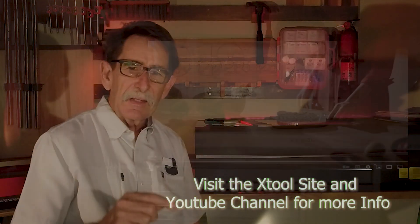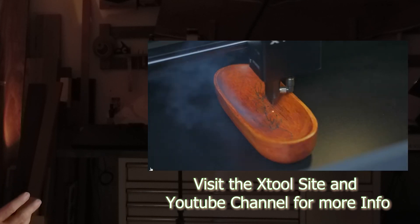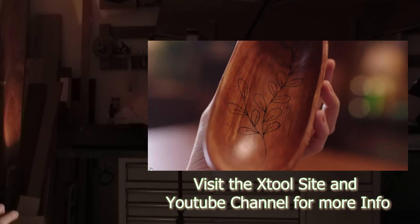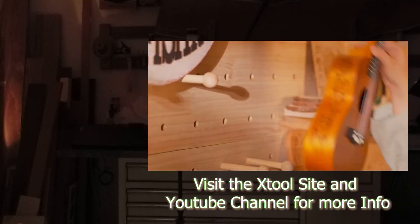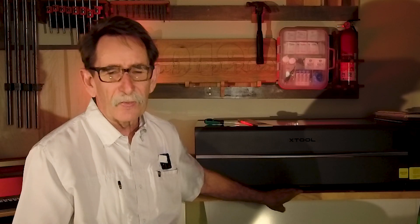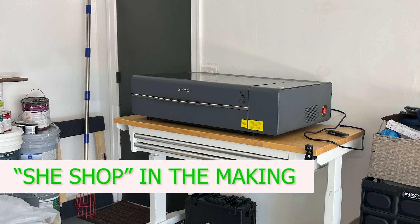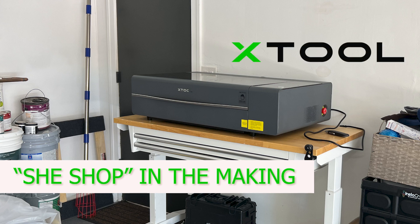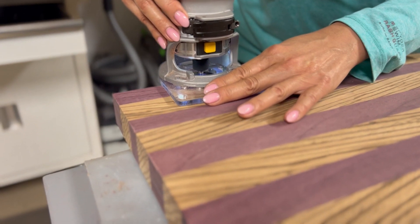One of the things this machine will do is it has a Z-height adjustment — it will engrave on a curved surface. In my next video I'm going to do some of that. I wanted to get to the very basics of this machine and share what I found. I'm going to take this machine over to a friend's house that has all the same interests. We're going to set up what I'm calling a 'she shop.' She's going to have a laser, a CNC machine — literally everything that I have. She's said if I help her do this, she will allow me to shoot videos from her shop.